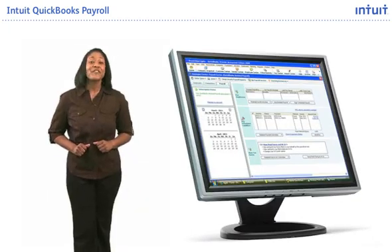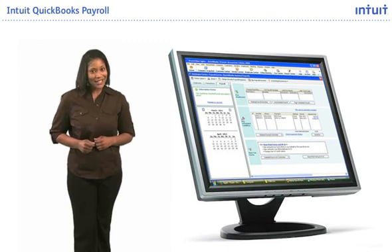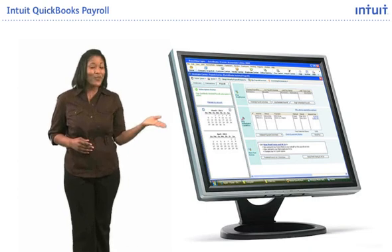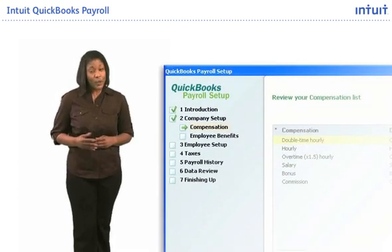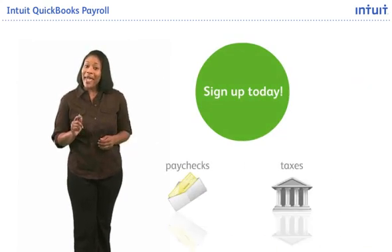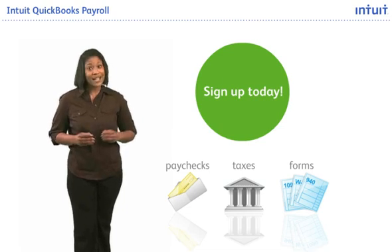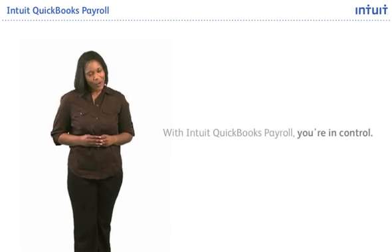Take advantage of Intuit QuickBooks Payroll to help save time, improve reliability, reduce data entry errors, and easily manage payroll yourself within QuickBooks. The step-by-step setup guide can help you start managing payroll using QuickBooks. Sign up today and start creating paychecks, paying payroll liabilities, and preparing payroll tax forms using the data stored in your QuickBooks. With Intuit QuickBooks Payroll, you're in control.